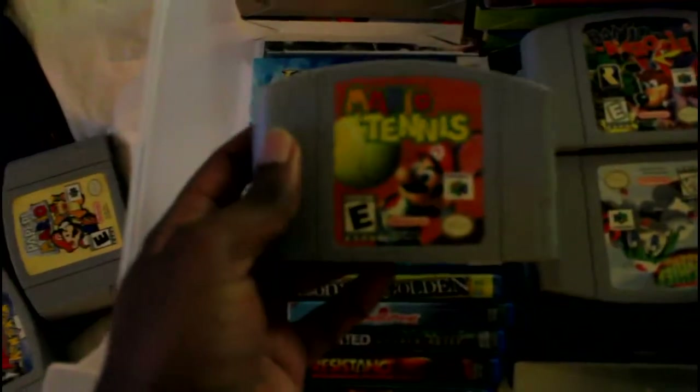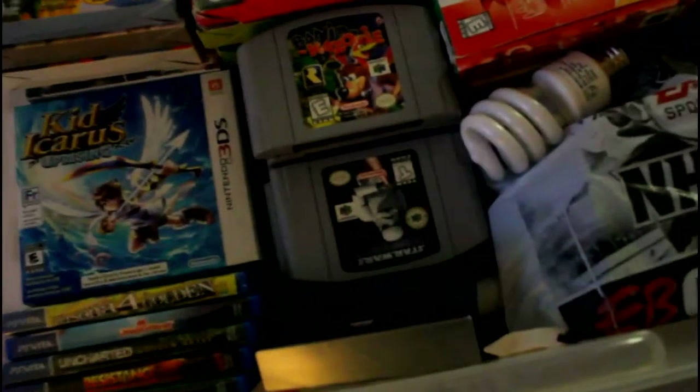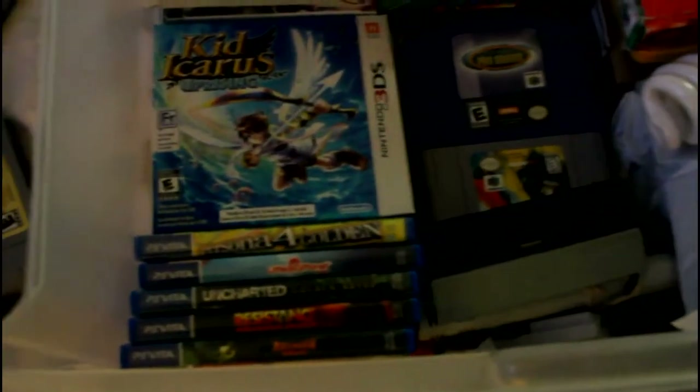James Bond GoldenEye, Mischief Makers, Shadows of the Empire, Banjo-Kazooie, Super Smash Bros., Mario Kart 64, Extreme G2, Tony Hawk's, Wipeout 64, 1080, and Pilotwings 64 — which is really old. All great games.